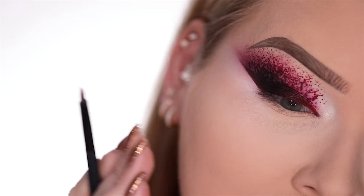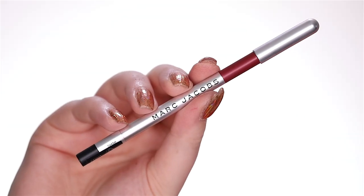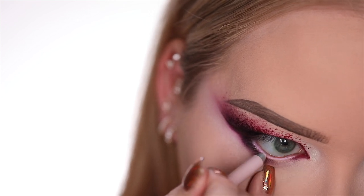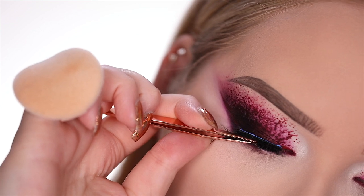Now we're going to focus on the lower lash line. I'm going to take a mixture of that red color and black and put it on the outer corners of my lower lash line. With this Marc Jacobs pencil in Fine Wine, I'm going to extend my inner corner. And a little bit of pink on the waterline. To finish, all you'll need is some lashes — these are the flutter lashes in Intoxicating. Eyes are done and I must say I am living. It is a classic blown-out cat smoky eye, but with blood.